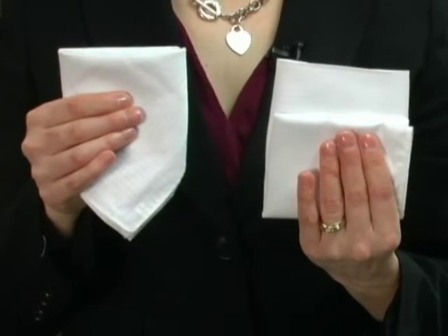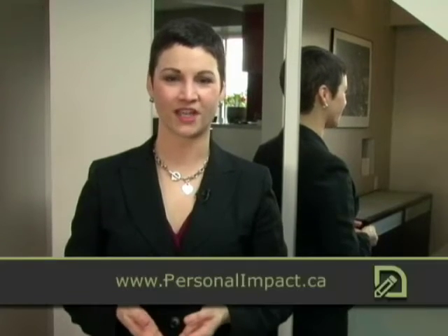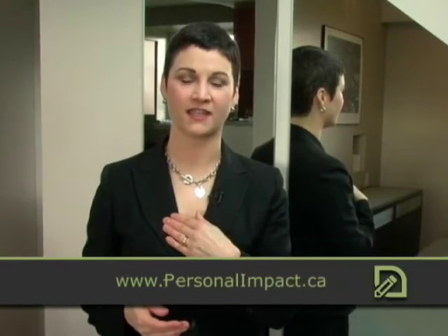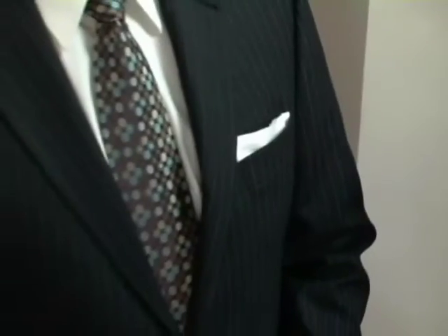From a distance, the two look very similar. These folds are really popular right now and can be worn with any jacket or any tie, but they look particularly nice with a narrow lapel on the jacket and a narrow tie. These folds are an official look and can take you from the boardroom to a night on the town. Next week, we're going to be taking it a step further with point folds. We'll see you next time.